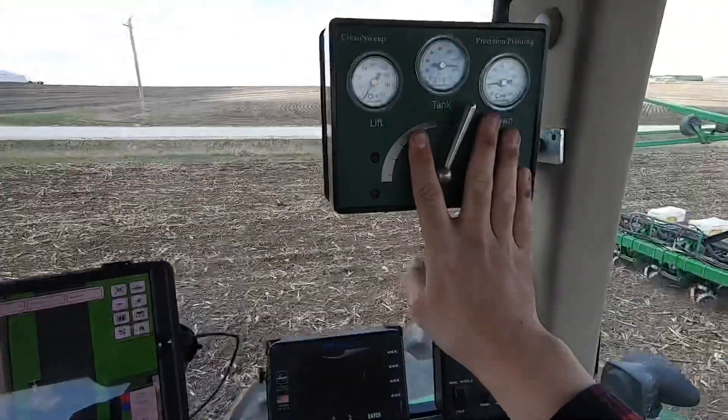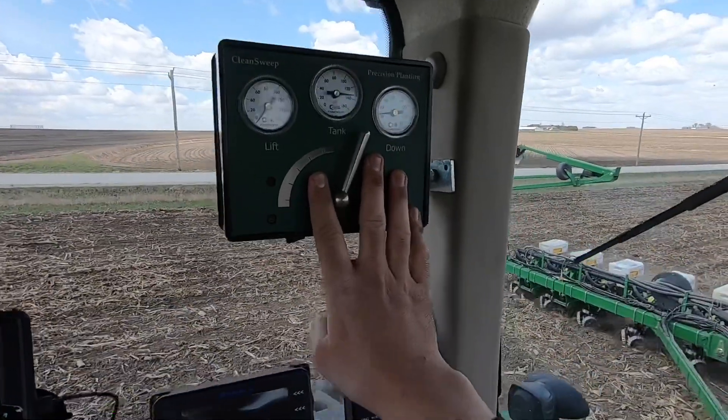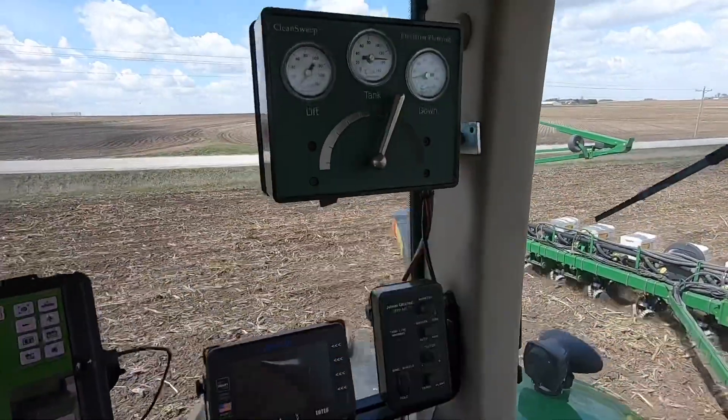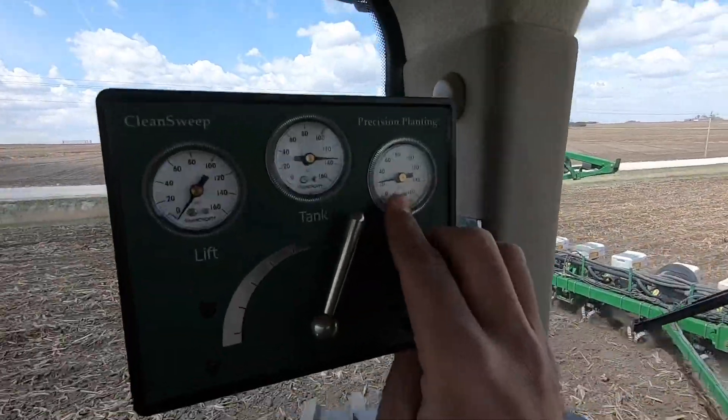Up here is our control for our clean sweep row cleaners. This is run by air pressure, so I can raise and lower the row cleaners and I can put down pressure on them if I want to. It's a really good system - we really like it. Right now I'm running just a little bit of down pressure on them.